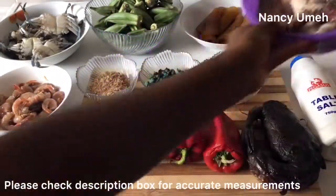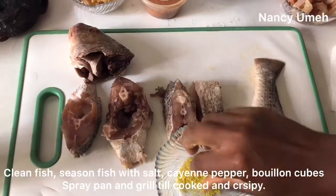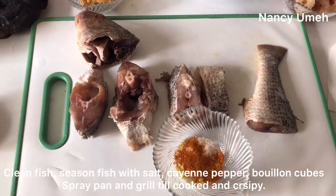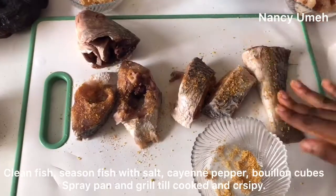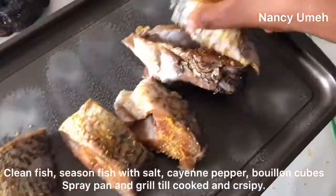Now, I know it's seafood okra, but there's no seafood okra without kpomo. It's actually one of the things that are allowed in this recipe. Clean your fish, gut it, and then season it with some salt, bouillon cubes and cayenne pepper. We're going to be grilling. This is actually a low-key fit-farm recipe, so the total amount of oil we're going to be using here is about one cooking spoon. Pretty amazing.